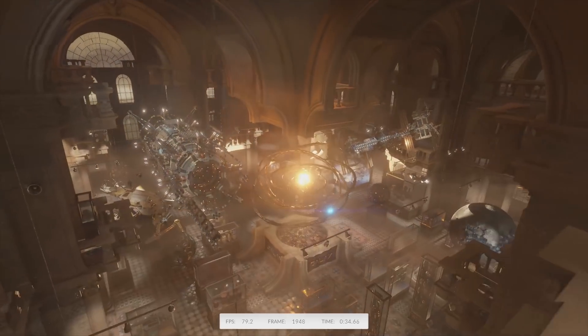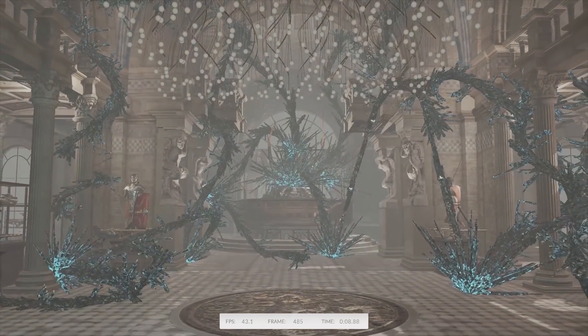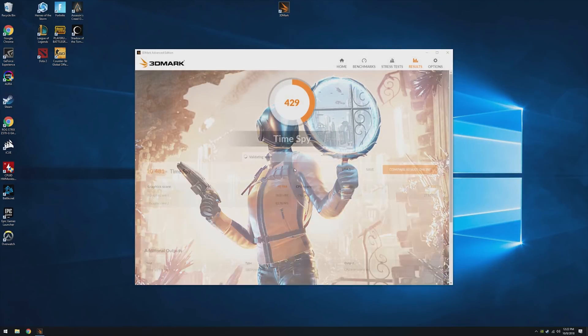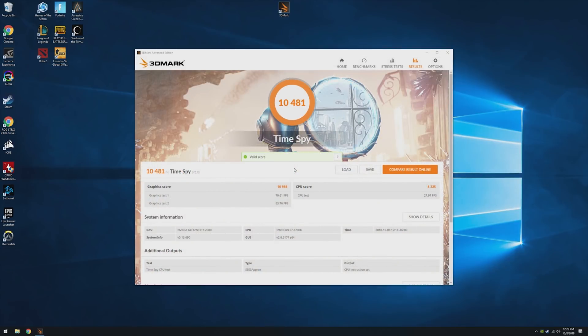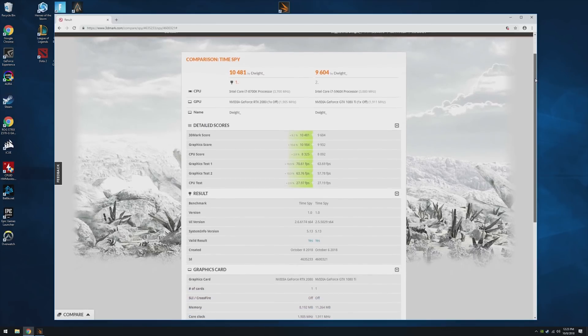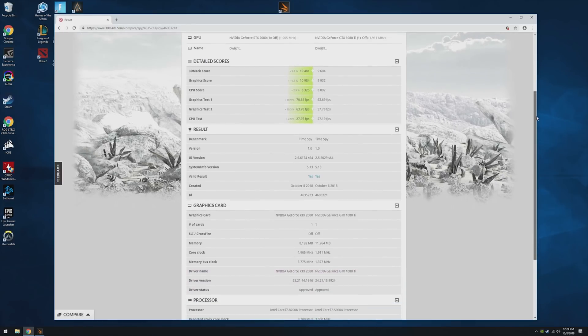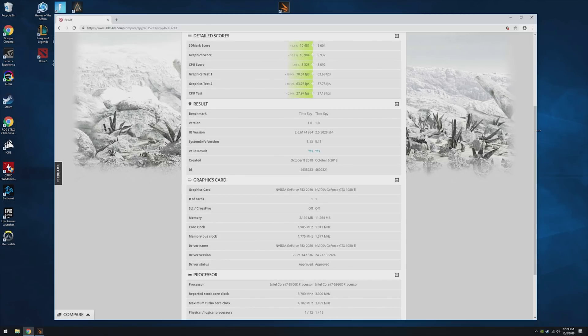After installing Windows 10 and updating everything, I loaded up 3DMark Time Spy and was surprised by — I think — our highest score in one of these build guides at 10,481. In fact, I ran Time Spy on my own personal gaming rig not too long ago and was shocked to see that it scored 870 points less than this new one. And I have an i7-5960X, 32 gigs of RAM, and a GTX 1080 Ti.